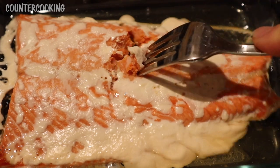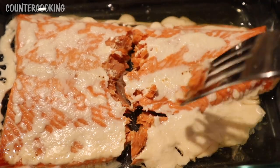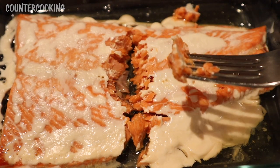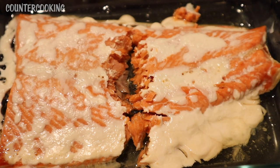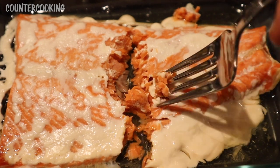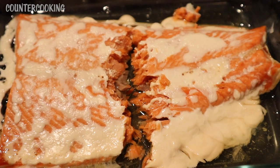That's very flaky. It came right apart into two pieces. I'm just going to taste some of it. It's very moist and it's like perfectly cooked. Yeah, really good.